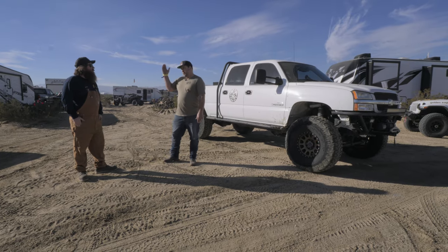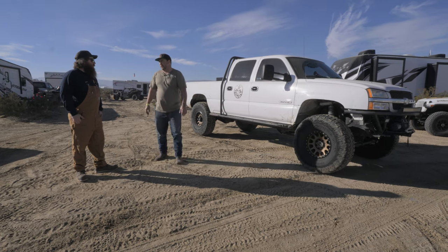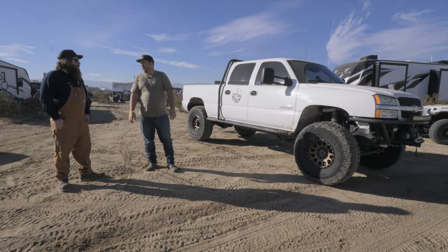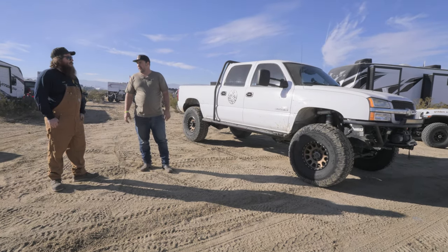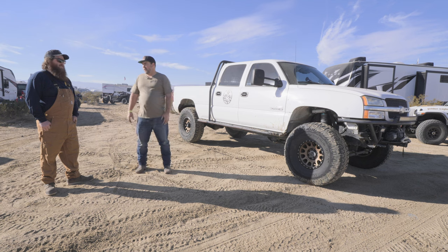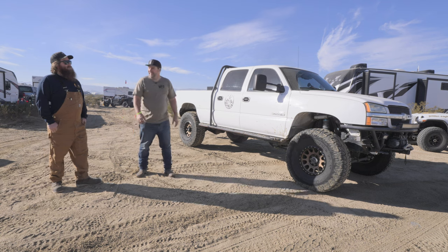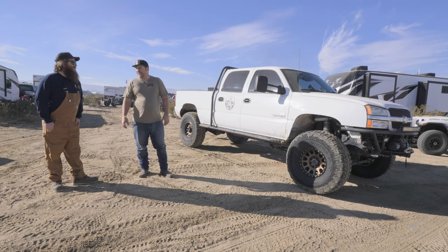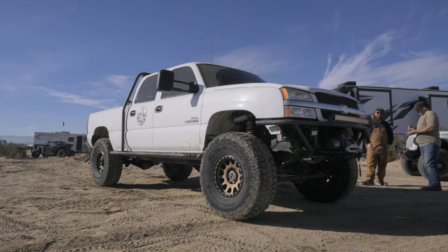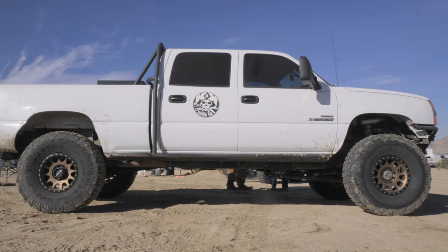We're down here at King of the Hammers and we run into Kenny from K&K Custom Fab out of Ventura County — shop's in Oxnard. Kenny actually drove up to WFO and bought a solid axle kit from us — I think it was their second kit. They've done multiple GM solid axle kits, do a lot of full-size wheeling. We're driving by, we see this truck with our six-inch solid axle kit in it — tell us the story.